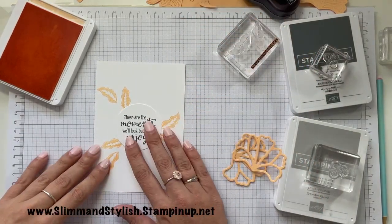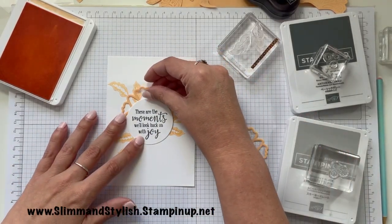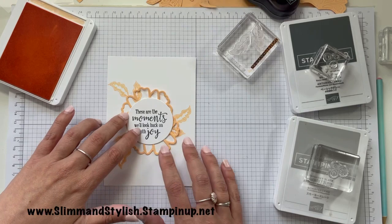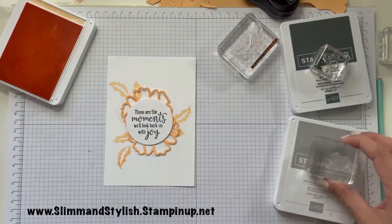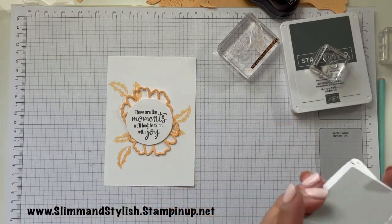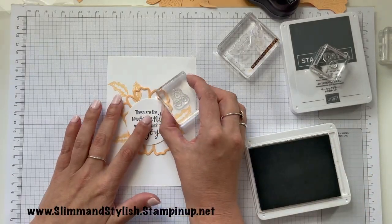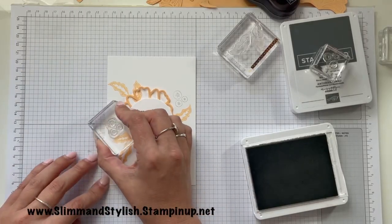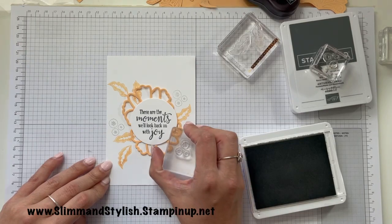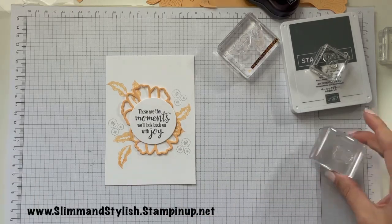I'm going to pop that back. That's going to go there, that's going to go underneath — there. Now I'm just going to work out where I'm going to pop these little dots — the Smokey Slate ones and the basic gray ones.